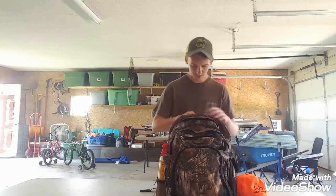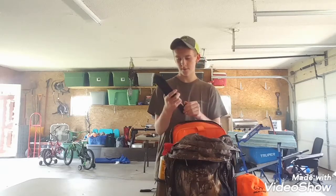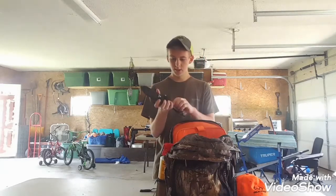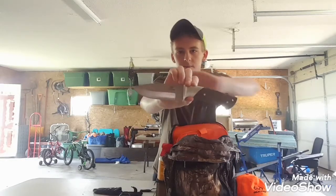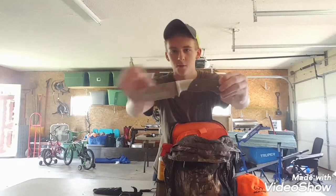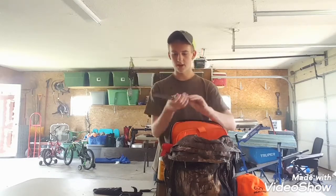We're gonna start off with the big pocket. First I have a knife from Mossy Oak — it's a huge knife. I carry this for if I have to gut a deer or if I need to whittle a stick or something.